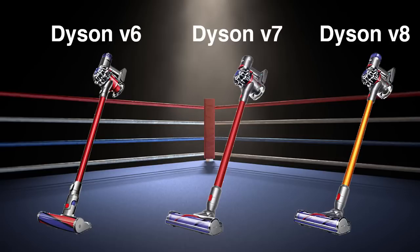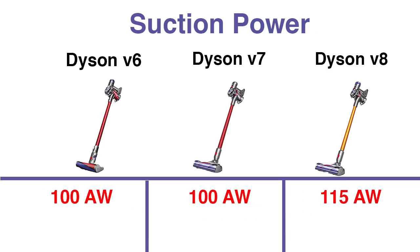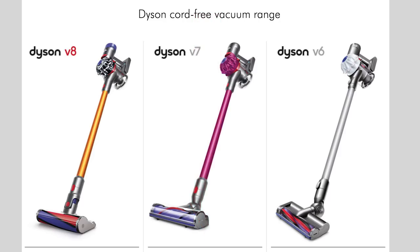In conclusion, these are remarkably similar vacuums. They differ mainly in their operating time, recharge time, max suction power, and slight differences in bin volume and weight. I'll put links to Amazon in the description — thanks for watching.